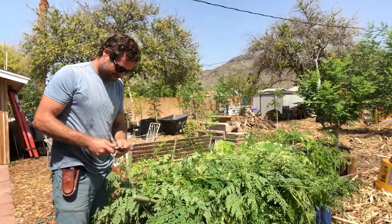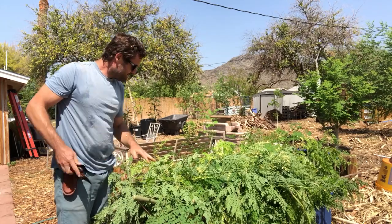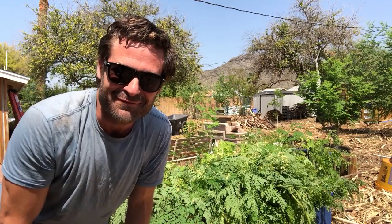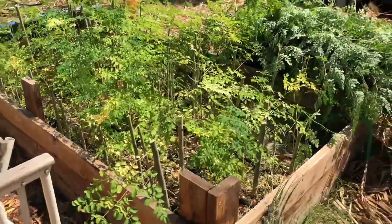There it is — that's a whole bunch of Moringa. We're going to see how many pounds this gets me and calculate that four by five bed over a whole field to see how much powder we'll be able to get in the first three months. That's going to be fun to see.